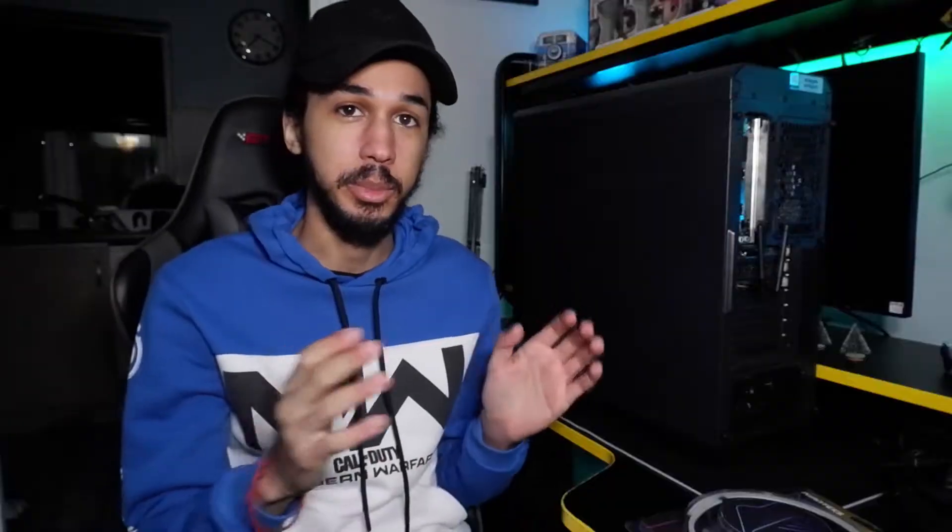I've never actually set up anything inside my PC before, so it is gonna be a first for me. But we're gonna try to see how well it works, see how good the light actually is, and see if it's worth the price. I'll leave a link to it in the description.